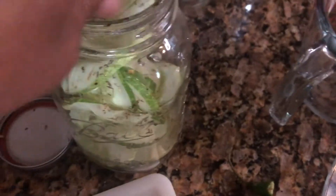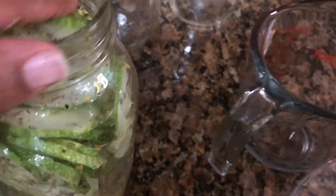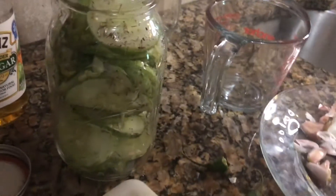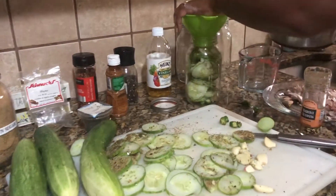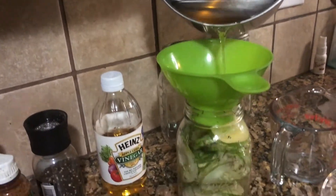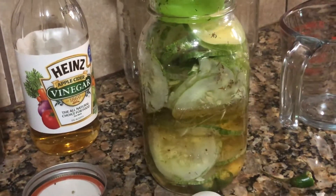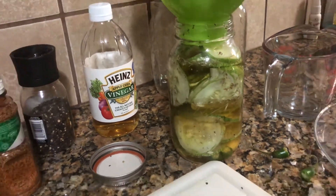That looks delicious already. Kind of move them around so you can get as many in there as possible. That's going to be it for that jar — as you can see it is pretty full. Using our funnel — you don't have to use this but it just makes it easy to pour things inside your jars without wasting — I'm just going to pour that brine on and over the pickles and the seasonings.